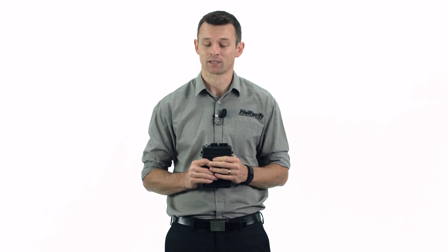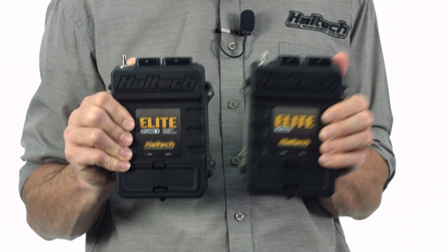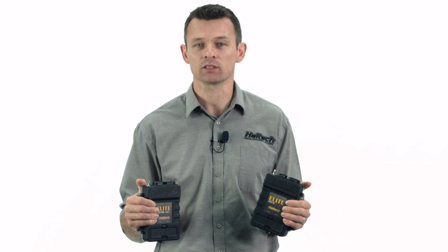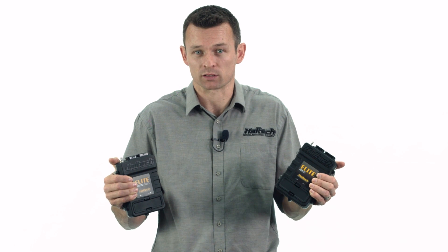Not all ECUs are created equally. What I have here to show you today is an Elite 2500T ECU. And to look at this ECU, you would think it's identical to the Elite 2500 — and quite honestly, to look at, it is identical. In fact, even the feature set of the Elite 2500T is identical to that of the 2500. So then what's the difference between these two boxes, apart from a letter T tacked onto the end of its name?